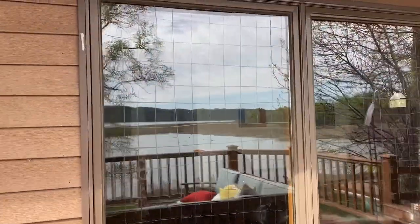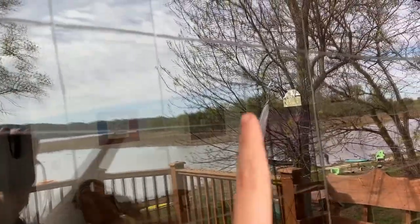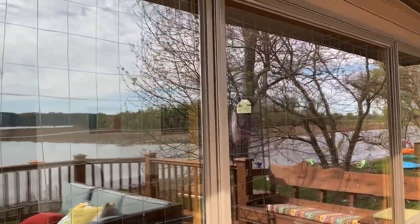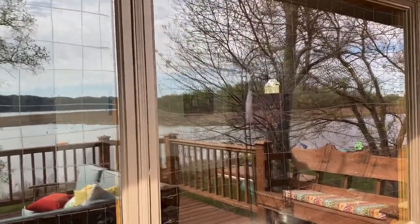A huge no-no for birds are big open windows like this — these can instantly turn into death traps because birds see the reflection of the river and trees and try to fly through it. They hit their head, get concussed, and usually that's pretty high fatality. What I did was take a bar of soap from my bathroom, got it wet, and drew lines on the glass. It's really important to make them super close together — online they'll recommend a two-by-two grid. Before I did this, my dad said there were about two bird strikes a day, and in the four weeks since it's been up, we've had about one.